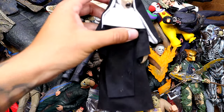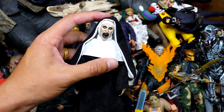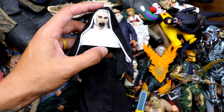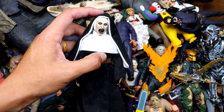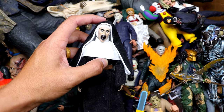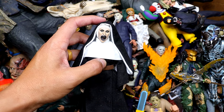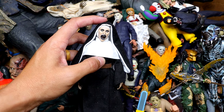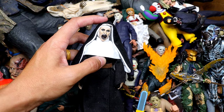We're continuing on with The Nun — I want to say I got this two or three years ago. Just a freaky looking figure. My brother used to have that painting from the films hanging in his room set up so that if you opened his bedroom door, it would be peering down the entire hallway looking back at you. It was terrifying.